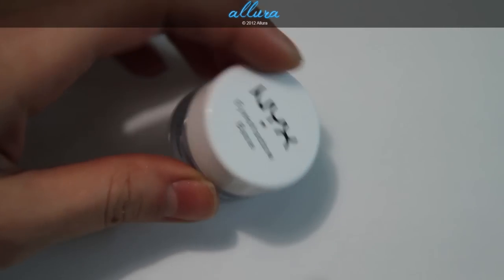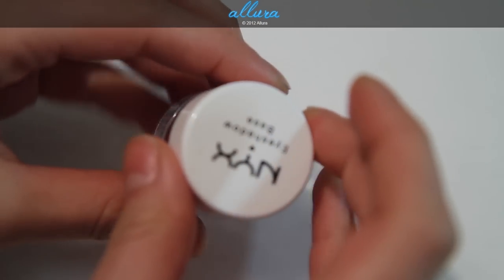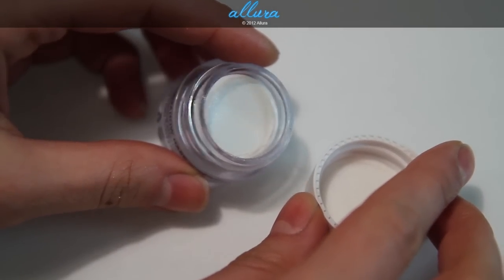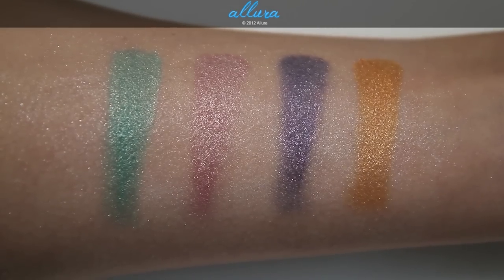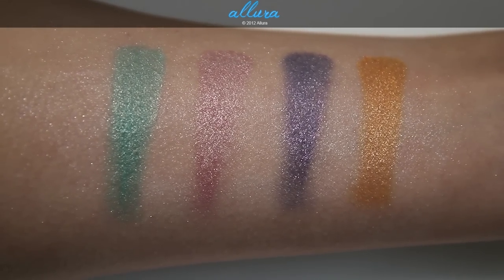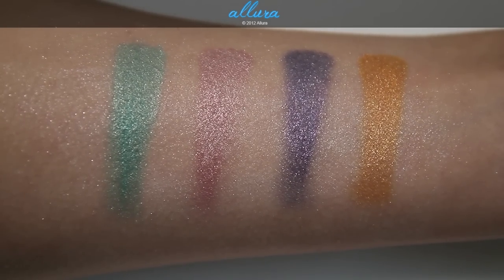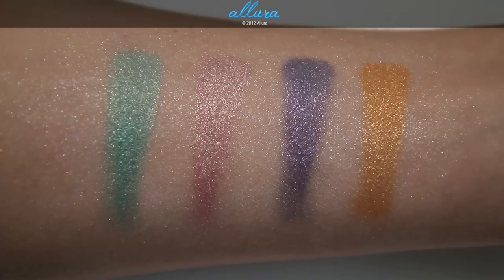I was going to save this for the written review, but I'll show you now. I swatched the same colors dry over NYX's eyeshadow base with pearl — the shimmery white one — and this is what you get. These colors perform very well on their own just over a primer, but over a base the color intensifies and that shimmer is just increased even more, giving such a beautiful finish.